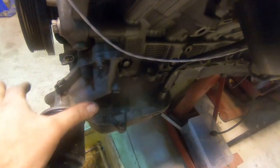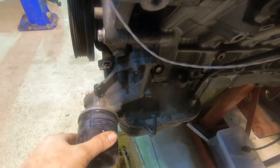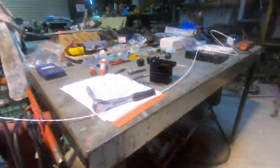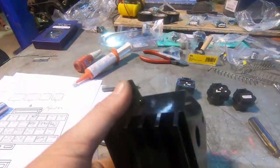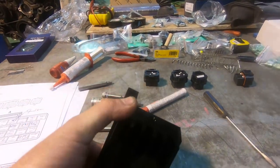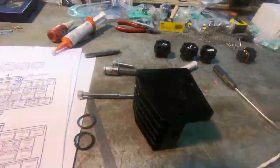So today we're going to be changing out this 3UZ oil filter housing and we're going to be swapping it for this unit here. Very simple — a little aluminium, bolts straight on, nice and simple. Let's get into it.